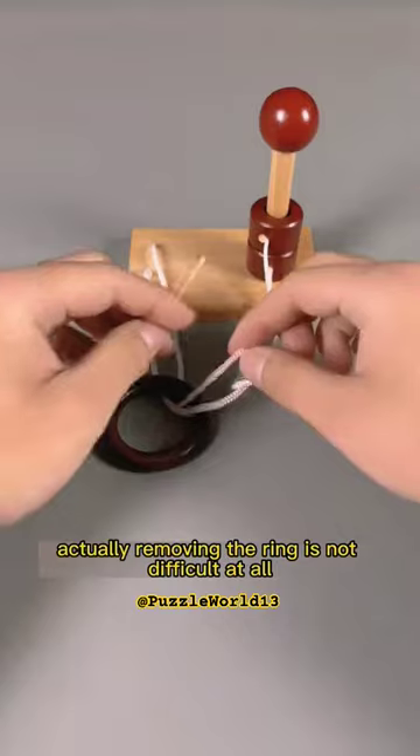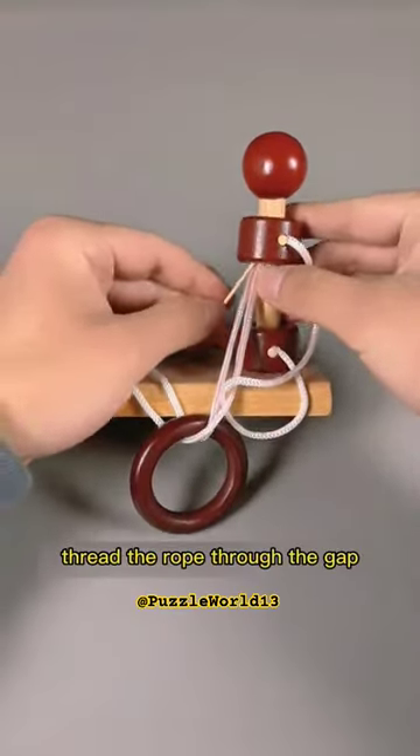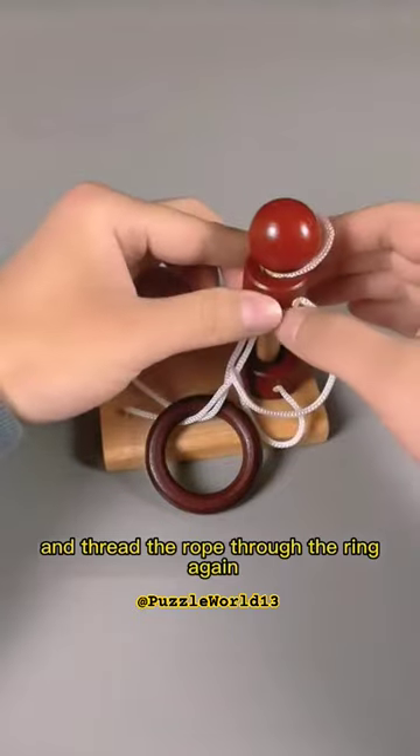Actually, removing the ring is not difficult at all. Just prepare a toothpick and thread the rope through the gap between the post and the ring. Then loop the rope over the ball from above and thread the rope through the ring again.